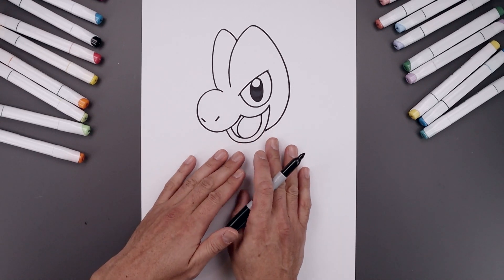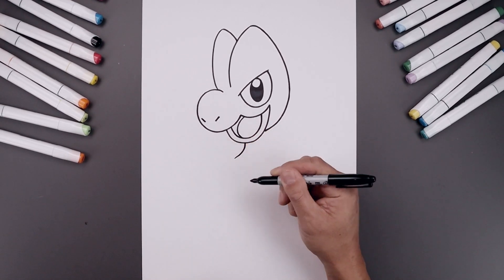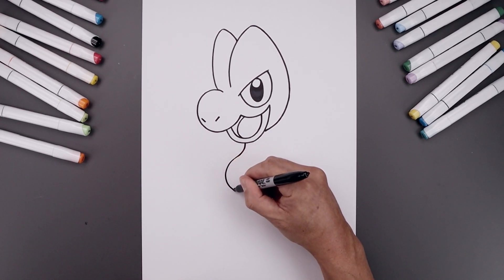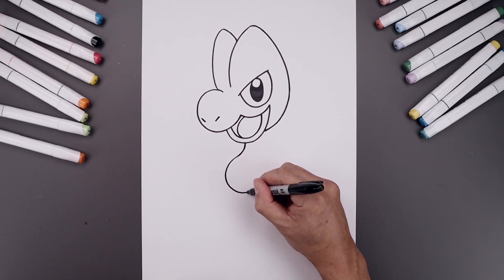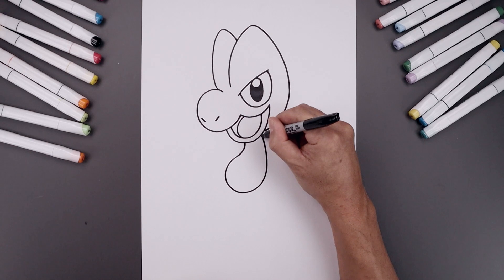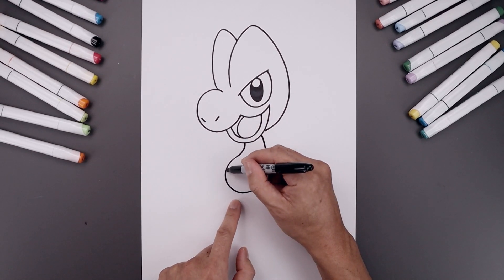Now we want to bend the body over towards the left side. Let's start underneath the chin, curve the body coming down and then out. Let's round out the body, coming in towards the bottom. Round out the side. I'm just gonna pull this back up underneath the head. Let's add a seam across the bottom edge of the body.